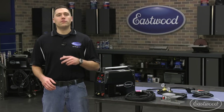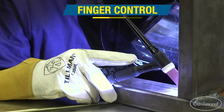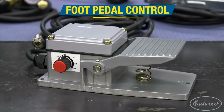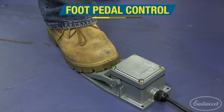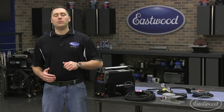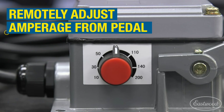This amperage can be controlled one of two ways. A finger control on the torch allows the user to set the amperage at the machine and weld in areas where you cannot actuate the foot pedal. The foot pedal allows for varied amperage during welding, up to a user defined maximum for the most precise welding possible. You don't even have to get up and walk back to the unit if amperages need to be adjusted, as our foot pedal functions as a remote control with an amperage control knob.